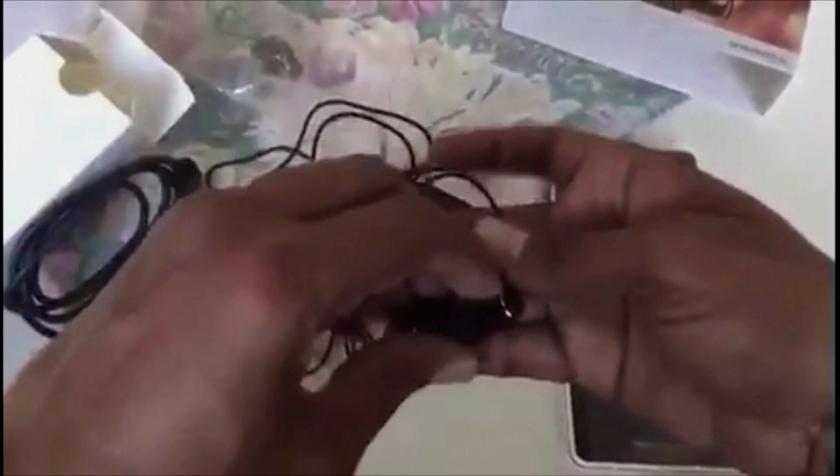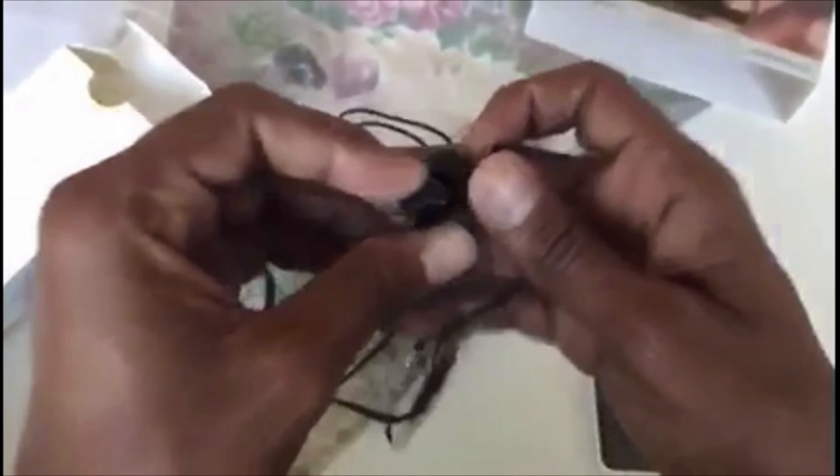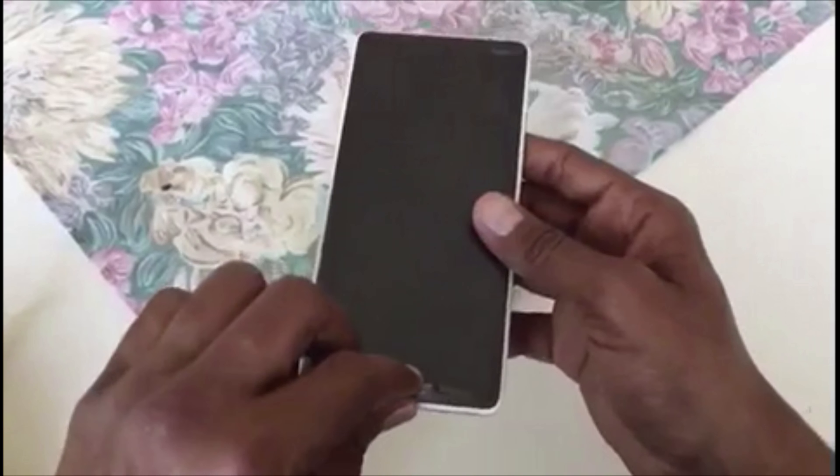So guys, here are the headphones — I've opened them for you. The quality looks good. Let me put all these accessories aside now and peel off the plastic from the mobile.